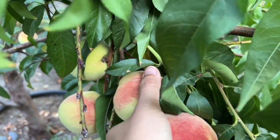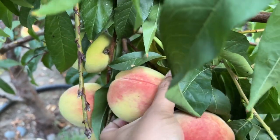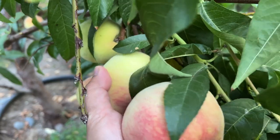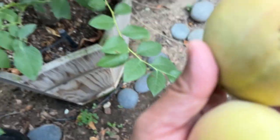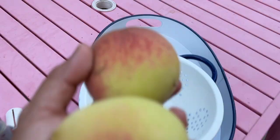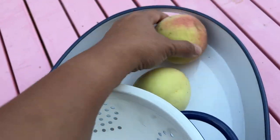This one is ready too. I'll get three. We are going to have a very light dinner, just fruits and tomatoes and cheese. I dropped this one.